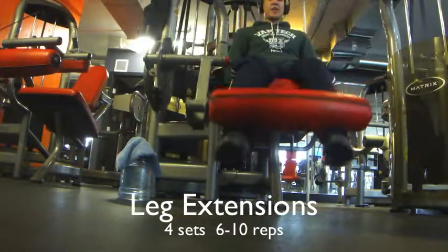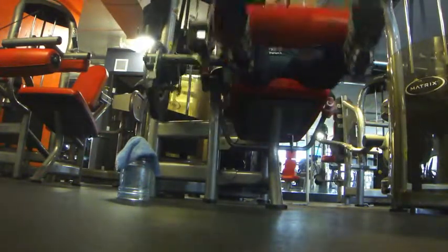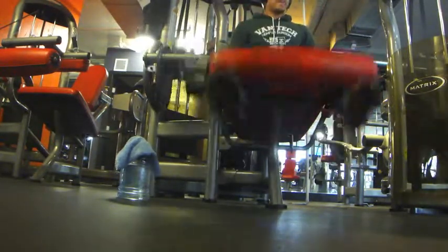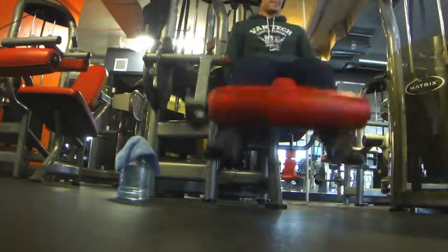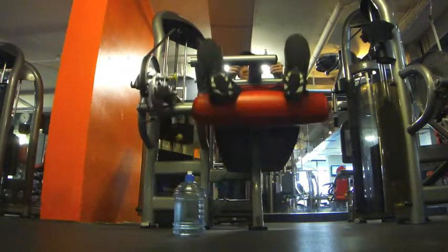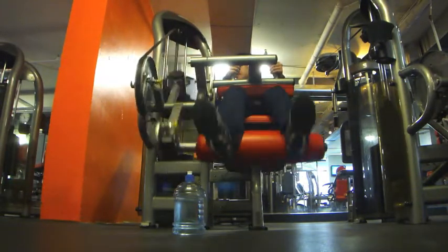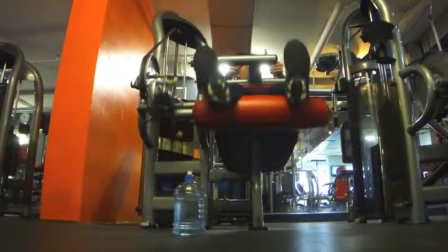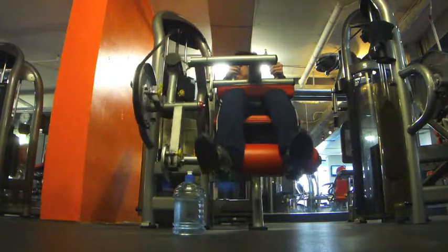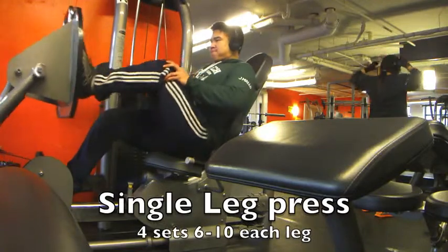The next exercise is leg extensions — four sets of six to ten reps. This is just accessory work for my quads to make them stronger and look better. After that I did leg curls, also four sets of six to ten reps, going slow on the negative to control the movement.